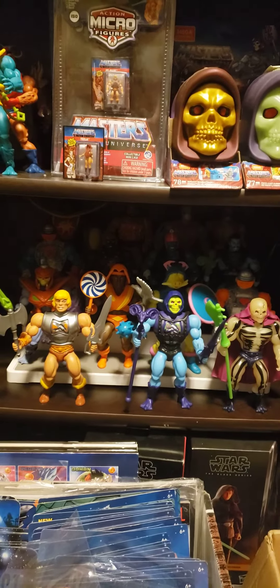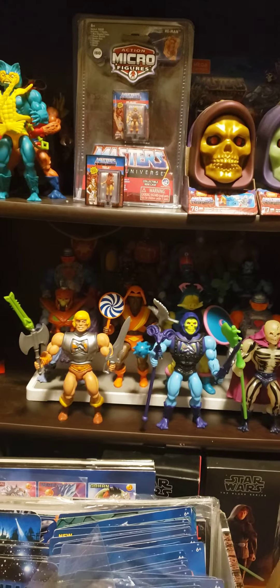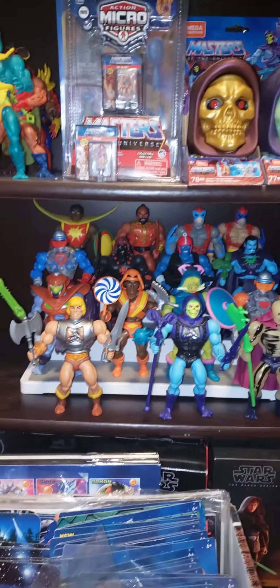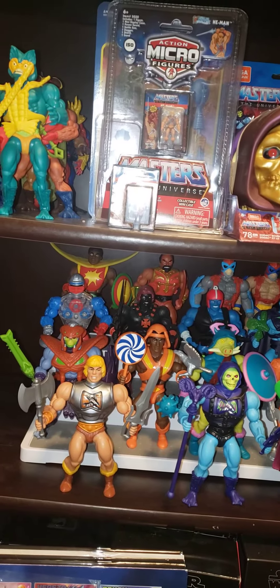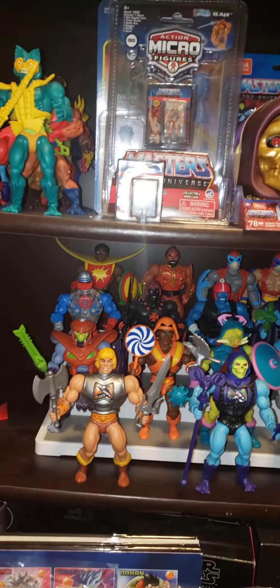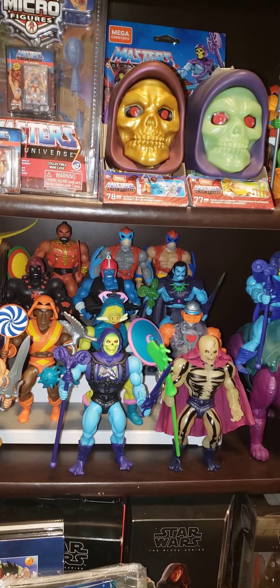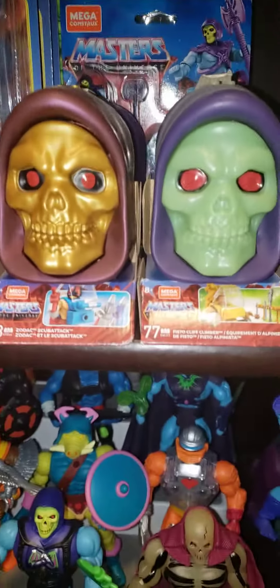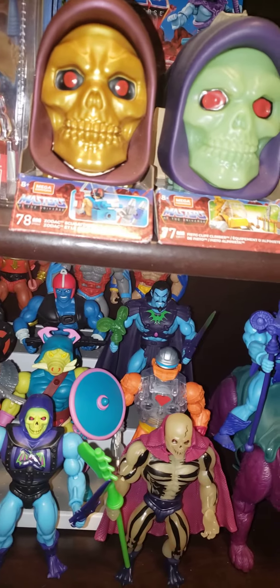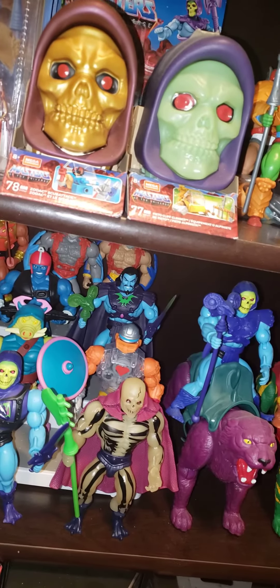Alright, I'm back again. This is just a preview for Friday's video, which is the MOTU Origins riser shelf that I bought from Canadian Tire. There are four in the back — three levels — so that's 12. Three in the front is 15. But if I had another figure, I think the most appropriate figure to put beside He-Man is actually Man at Arms.